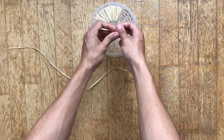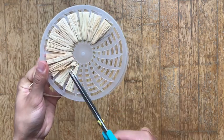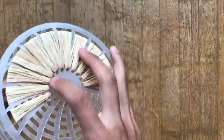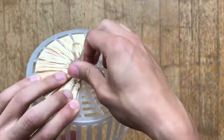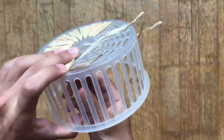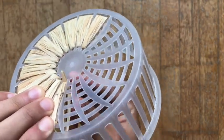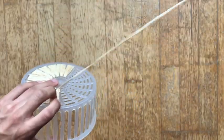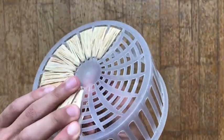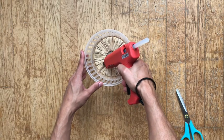Once you've reached the end of your raffia, don't worry — just tie the next one and continue wrapping around. And also don't worry about the knot. We're gonna cover it by going over and over, in and out, until we're finished with the whole top. Once you're done covering the top, just glue the rest down.